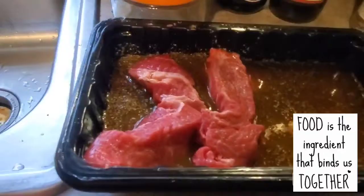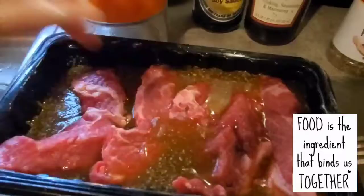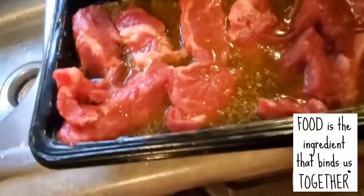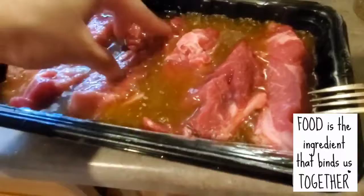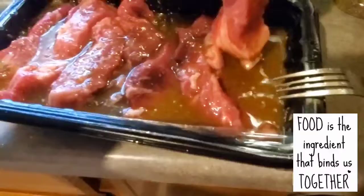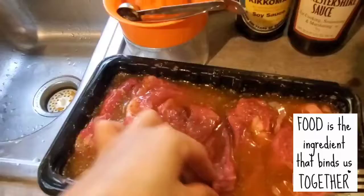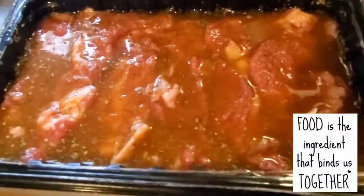I usually marinate the meat overnight, or even a full day, and cook it the next day. I'm putting the beef in now — let it soak and absorb all those juices. It will taste really good, a combination of sweet and savory. The orange juice is actually sweet, not tangy or sour. I'm just turning it, making sure to coat it well. You can also wear gloves, but I just use bare hands since I've washed them.